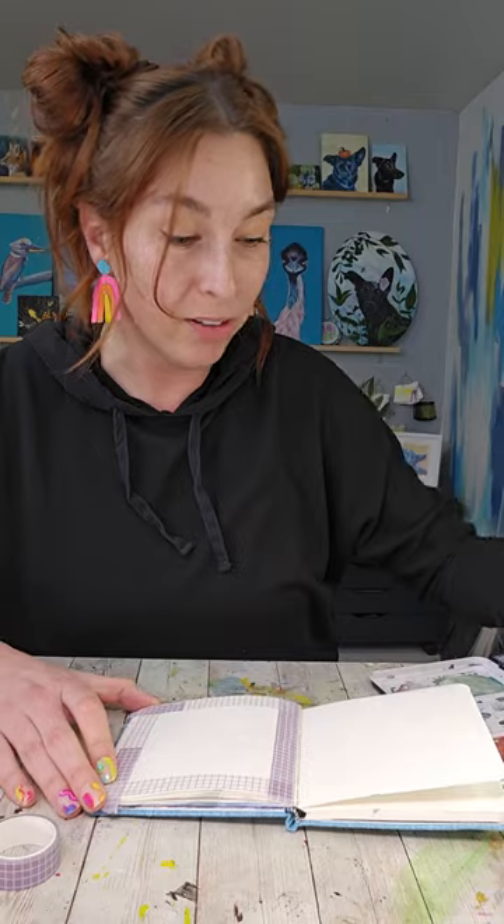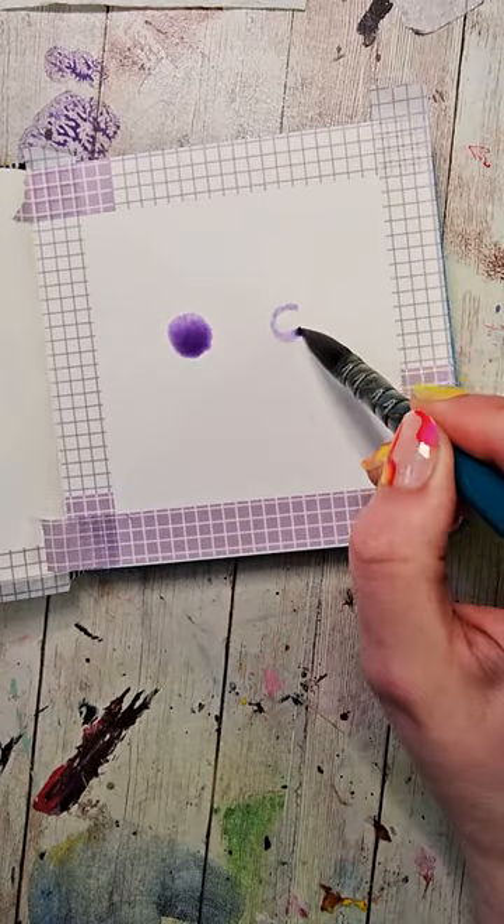I'm gonna wet my paints so they're ready to go and I'm gonna fill up my brush with a lightish purple color and make two circles that are about two circles apart from each other.